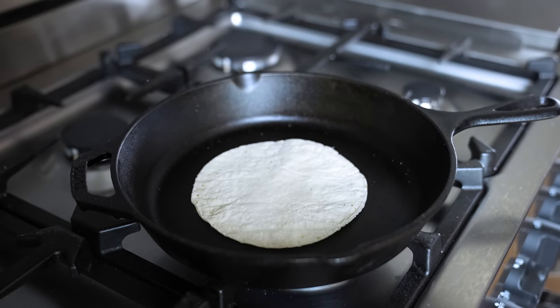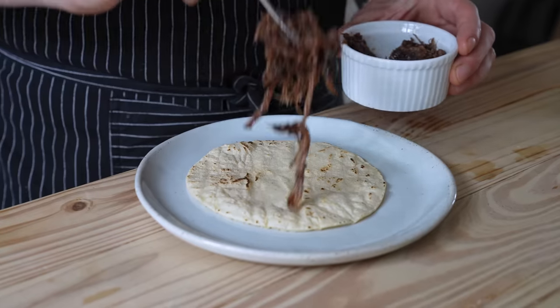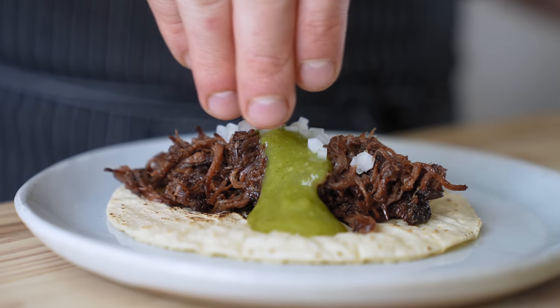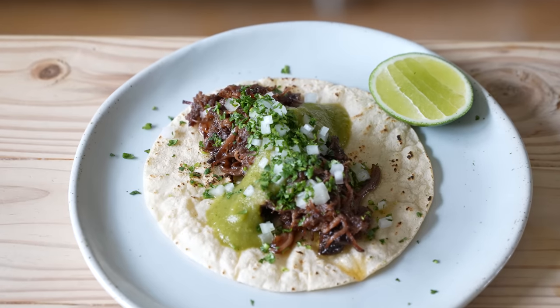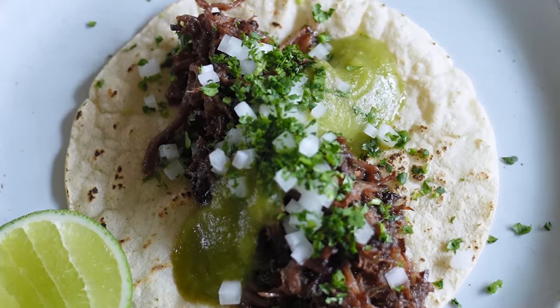To assemble your tacos, get a nice corn or flour tortilla, heat that bad boy up and be sure to get a touch of char on it. Place the tortilla down, add a generous portion of your meaty goodness, add as much or as little salsa verde as your heart desires, hit that with your finely diced sweet onion, your very finely chopped fresh cilantro, and of course a lime wedge.